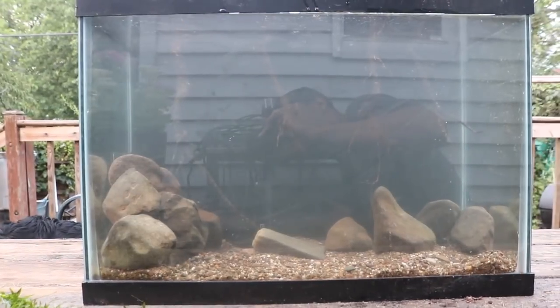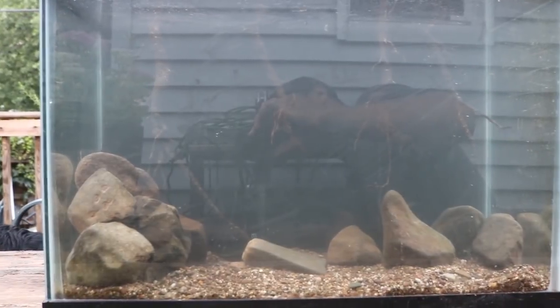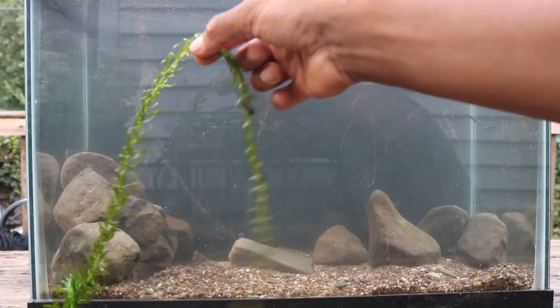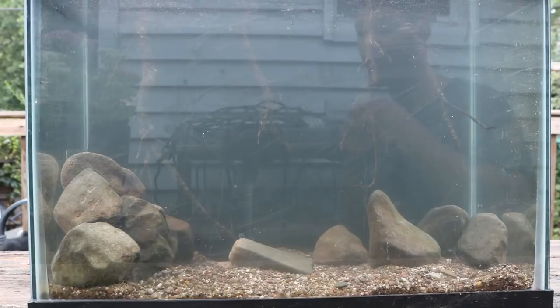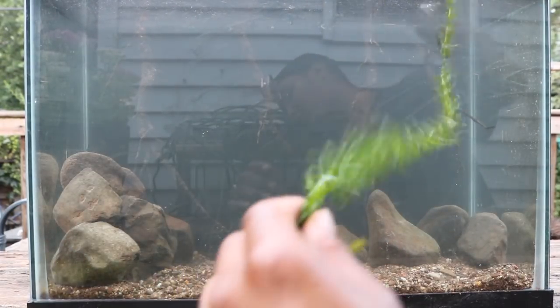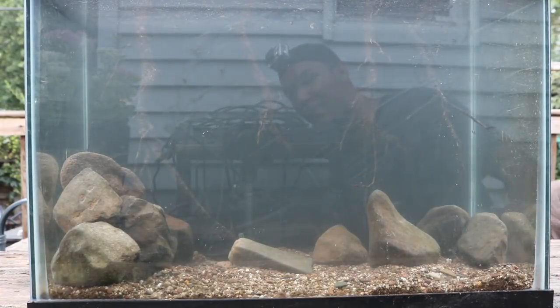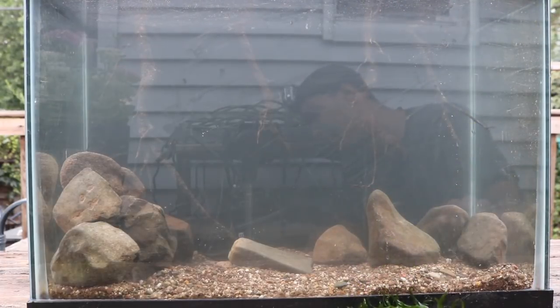The tank looks pretty awesome — it looks very natural with the driftwood coming from the top and the stones on the bottom. I want to add one more thing for a final touch and that's some anacharis. This stuff grows like crazy around my house. I have one piece here — let me show you how long it is — that's all one piece of anacharis from my little side pond.